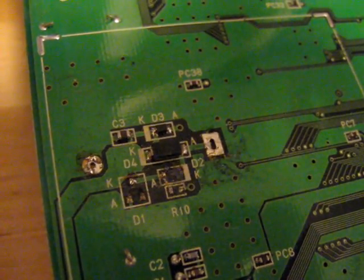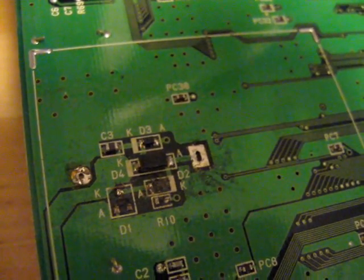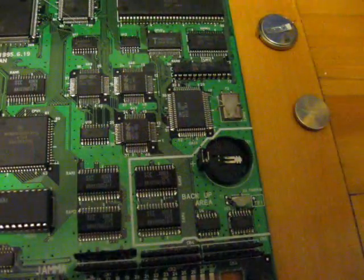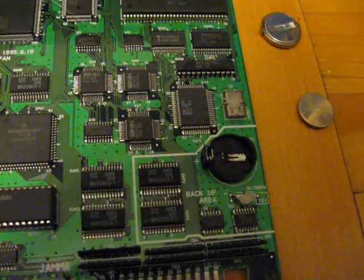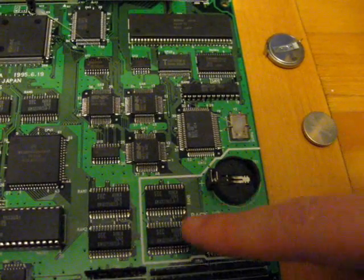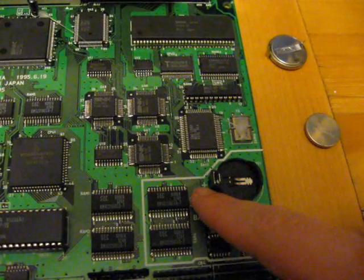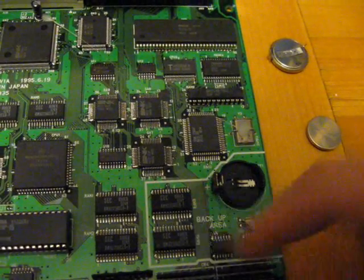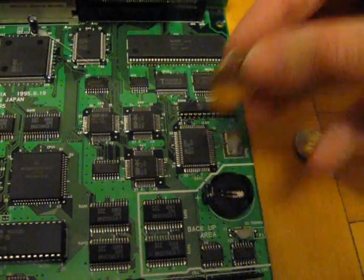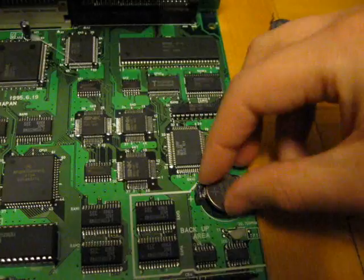Alright, so here I have the battery and the three components removed. Now I can go ahead and solder the new battery socket. Here's the socket in place. When soldering this onto the board, make sure you get the positive end of the socket aligned to the positive side on the board. Here's the old battery — now we can put the new one in and give this a try.